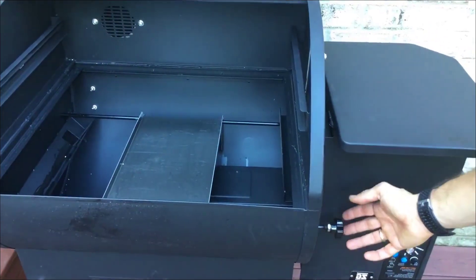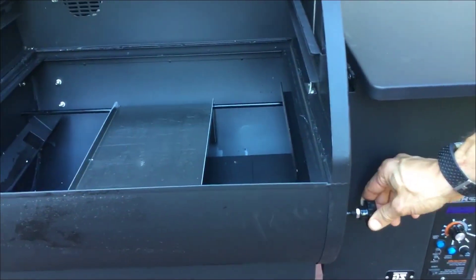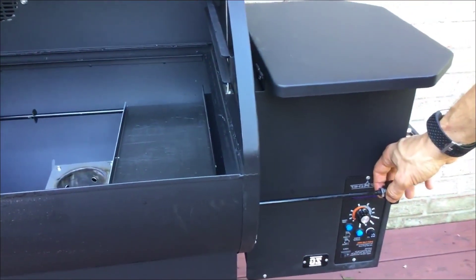It smokes at the perfect temperature and is very easy to clean out, which I really like. The build quality on this thing is excellent — it's very solid and very heavy. You do have to put it together when you get it, although the assembly is very simple.